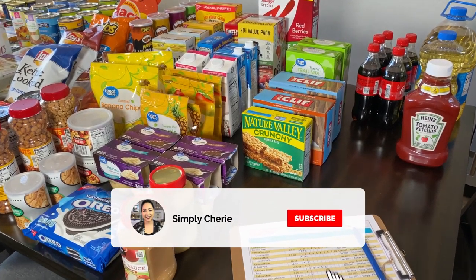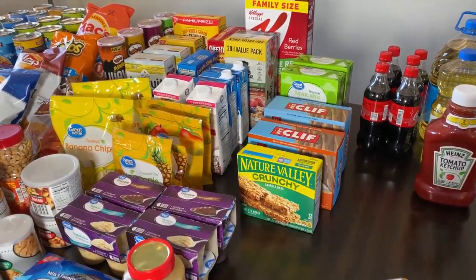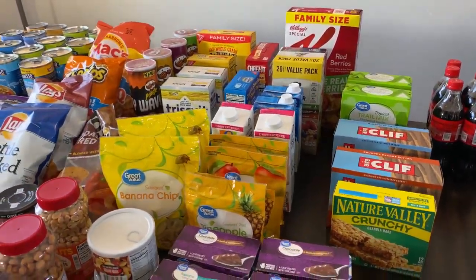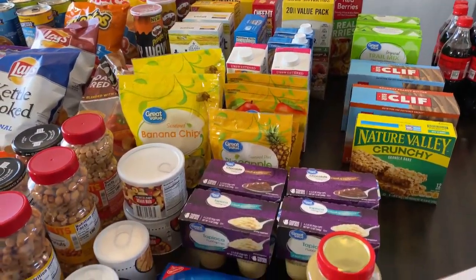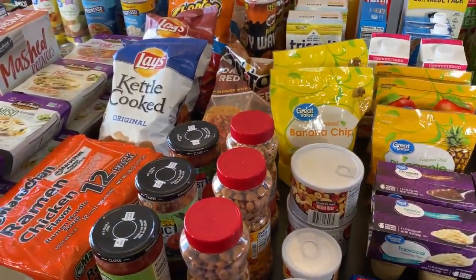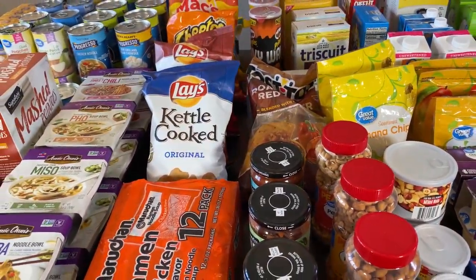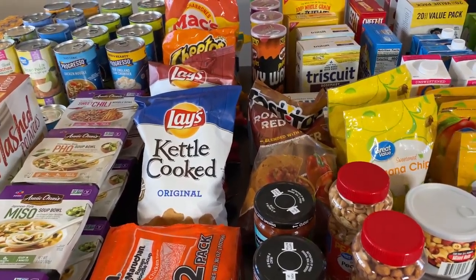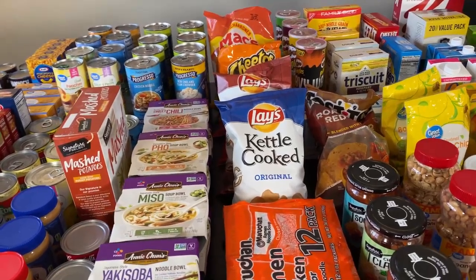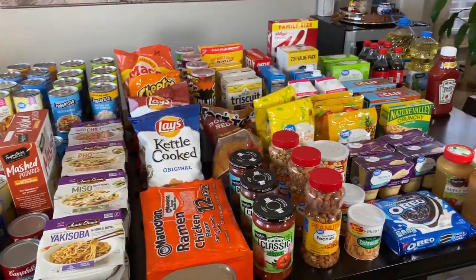Hi friends, it's me Simply Sherry, helping you make home and entertaining simple. In this video I'm going to show you the items I have in my small two-week prepper pantry. I've been prepping for a few years and I've learned a lot from different prepper channels. I'll put links in the description box below — they explain things very well and all of this is because of what I've learned from those channels.